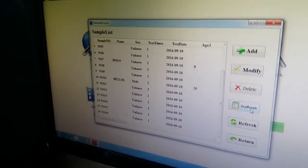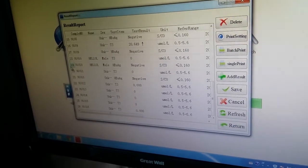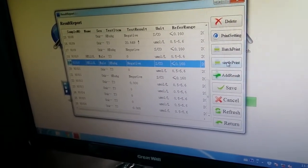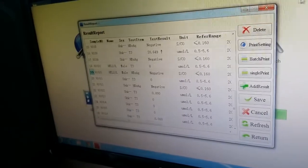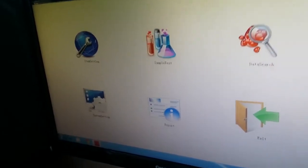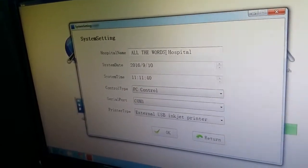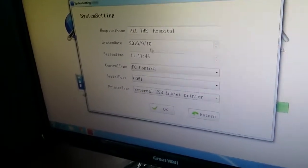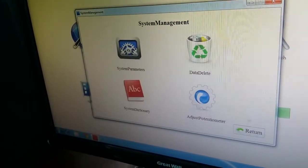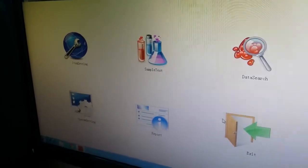From here, press Test Results and you will see the updated report. If you want to reprint, select it and press Single Print and it will be printed. If you want to add the hospital name, return and go to System Settings, then choose System Parameters. From here you can enter your hospital name and other details, then press OK. After that, when you print the report it will include your hospital name.